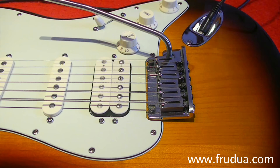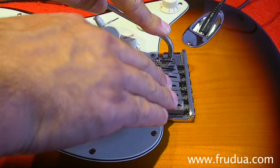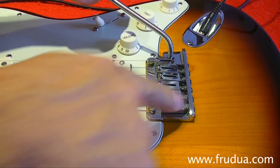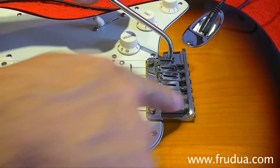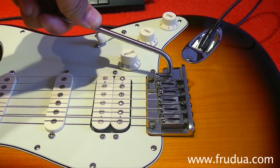There are basically three ways of adjusting and using the tremolo on a Stratocaster. One is that the bridge is totally fixed on the guitar top — you use it just as a fixed bridge. The second is that the tremolo is laid on the guitar top but you can only move it downward. The third is that the tremolo is floating, just like you see here.